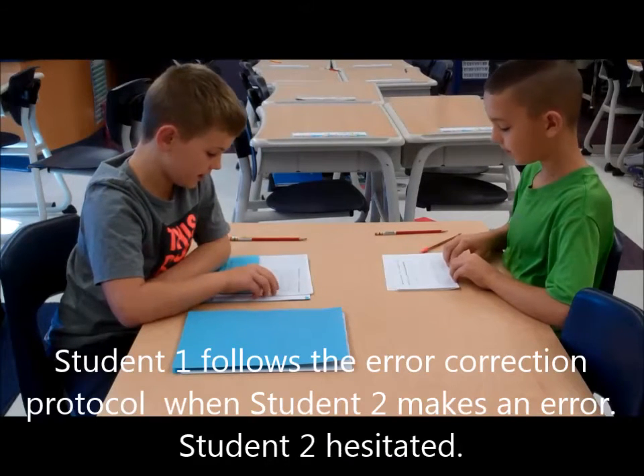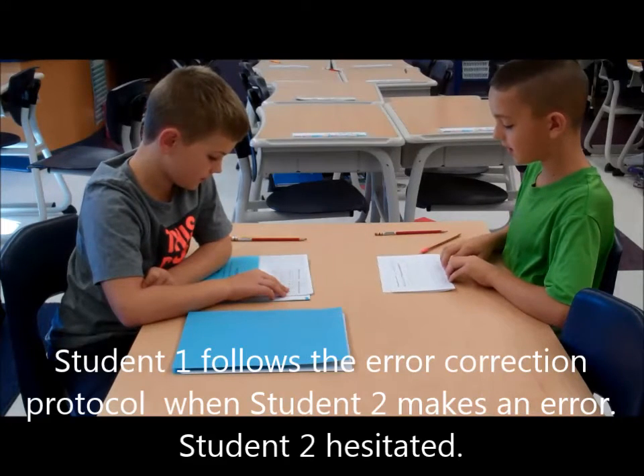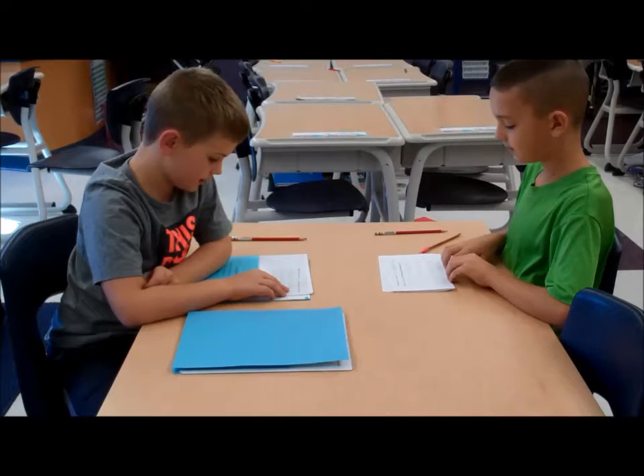You missed this one. 2 times 8 is 16. Together: 2 times 8 is 16. Your turn: 2 times 8 is 16. My turn: 2 times 8 is 16.